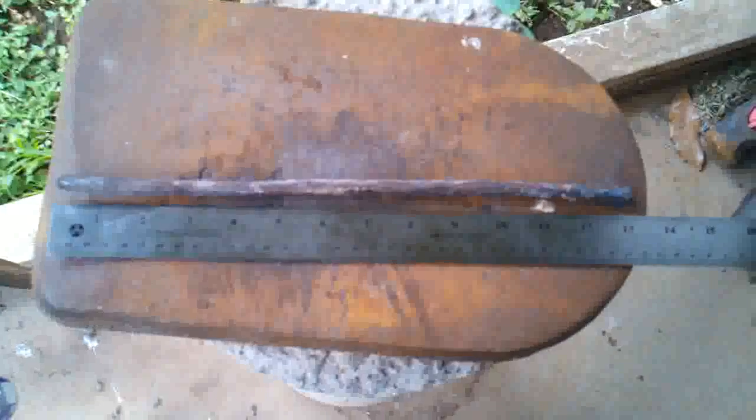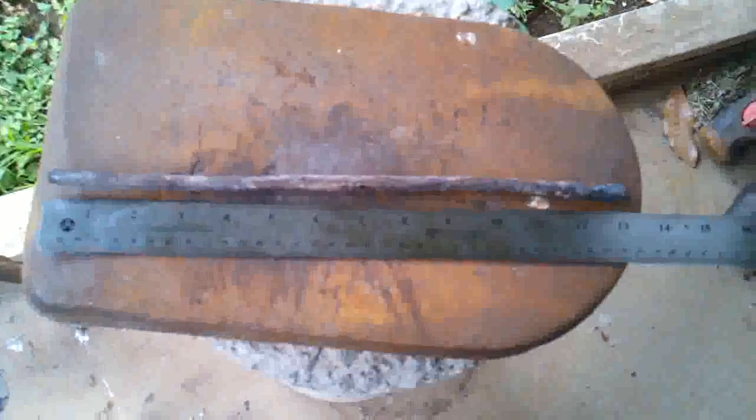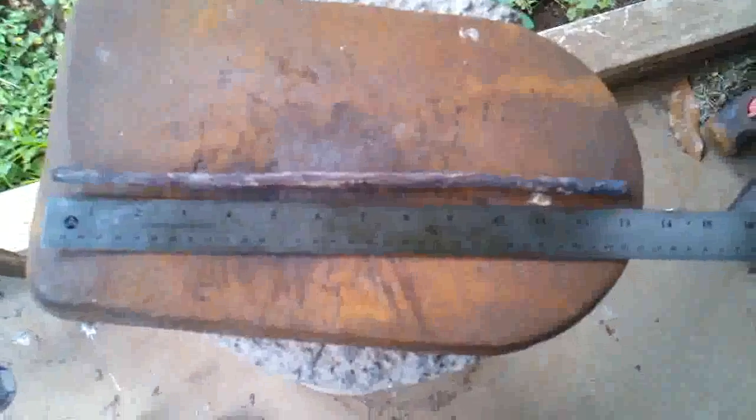I made the first pass and it's now at 13 inches. So I'm going to have to make another pass and try to lengthen it out a little more aggressively so I can get to 15 and a half, or maybe a little longer.